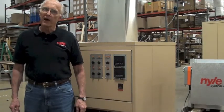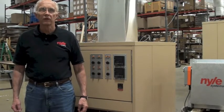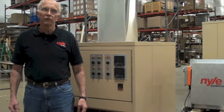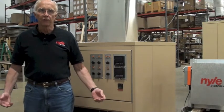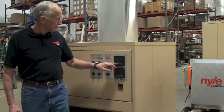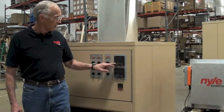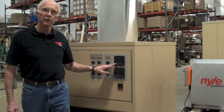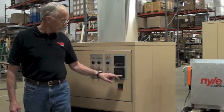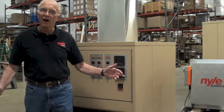Now that all the fans are running the right way, the vents function properly, and the compressor works, it's time to set the controls. Go to your manual for a kiln schedule. Adjust the dry bulb by simply pressing the arrows up or down and pushing save — this button here on the left. Adjust the wet bulb the same way, and you're in business. Happy drying!